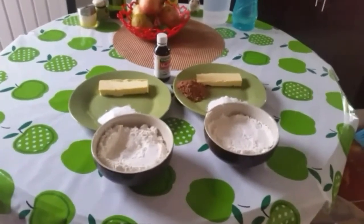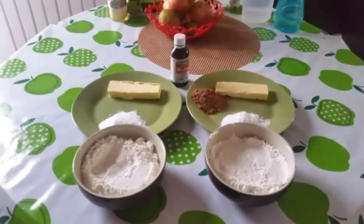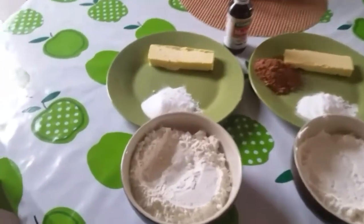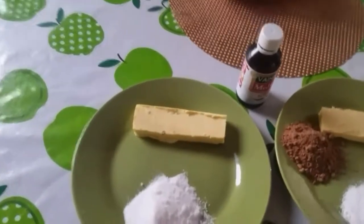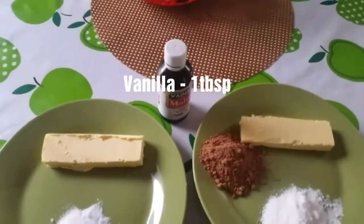We have two doughs: one is vanilla dough and one is chocolate dough. For the vanilla dough: 1 and a half cup Maida, 6 tablespoons sugar, 1/3 cup butter, and 1 tablespoon vanilla essence.